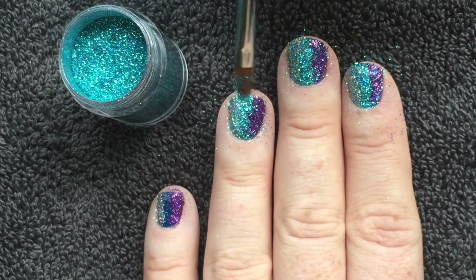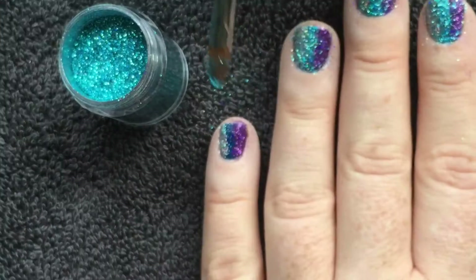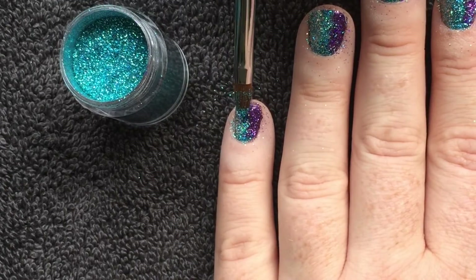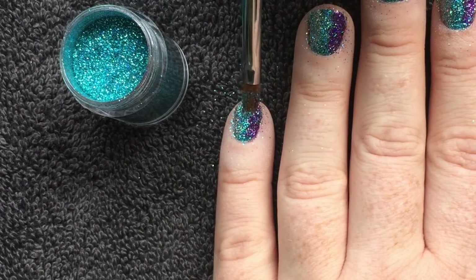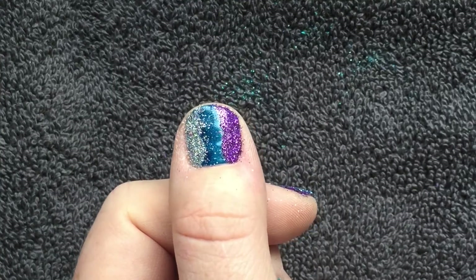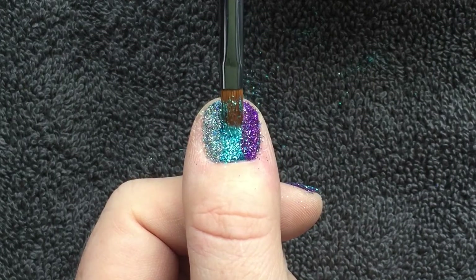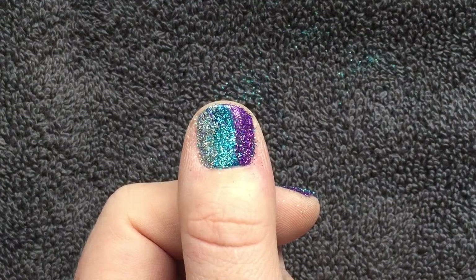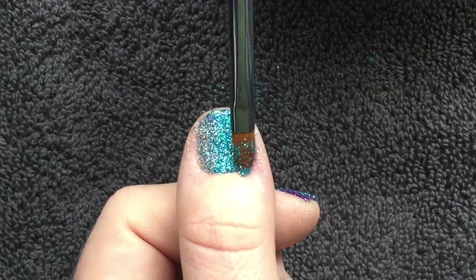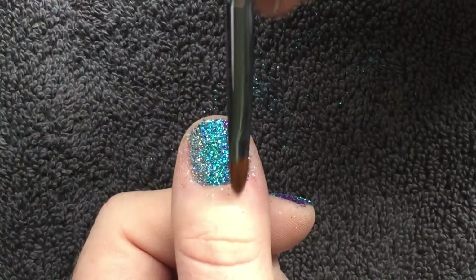The inspiration for this look came from a CND design from years ago called Moodring. Moodring was originally applied using CND Colour and Effects and then also with CND Shellac in the original Master Painter class. We applied three stripes of colour in this way.